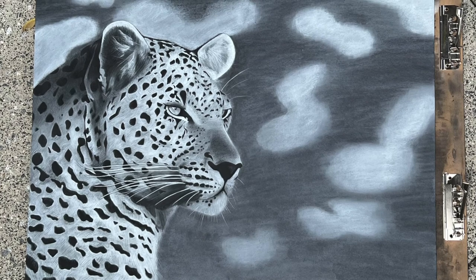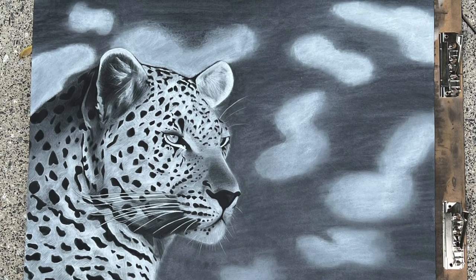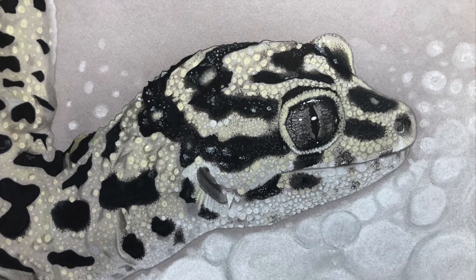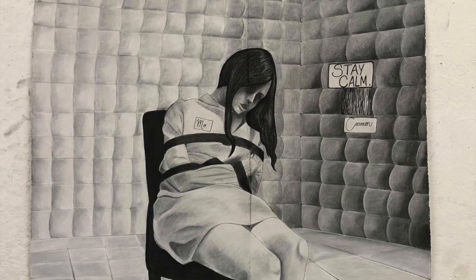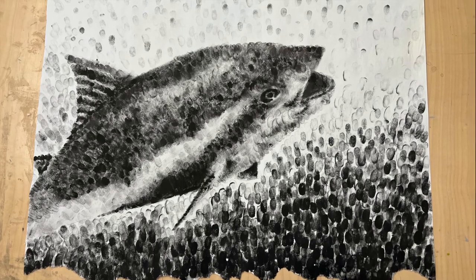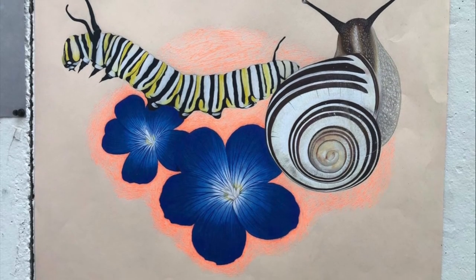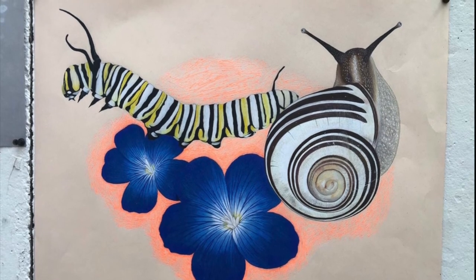My camera was definitely misbehaving a little bit throughout the course of this video, so I just wanted to add a little section of high quality images of these drawings just to give them a little bit of an extra chance to shine the way that they deserve. Thank you guys so much for watching this whole video. If you liked it, please make sure to let me know. Tell me which one your favorite piece was, and what kind of direction you'd like to see me continue going towards. Thank you again, and I will see you in the next video. Bye!